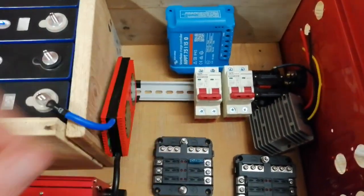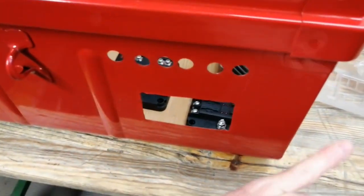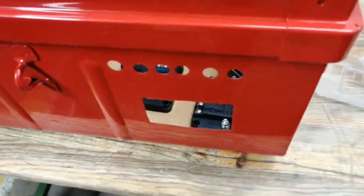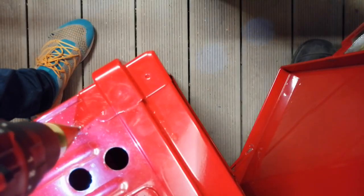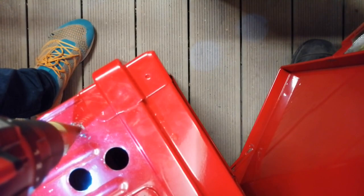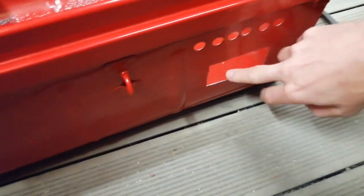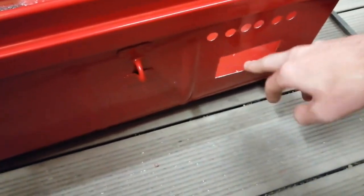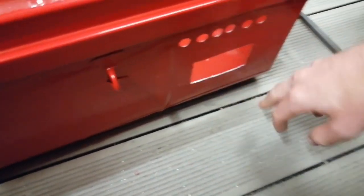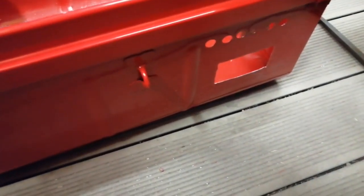Maybe you've already seen those nice holes I drilled. Now I'll paint a bit of varnish on the sharp edges to prevent rust, so that everything is sealed again.